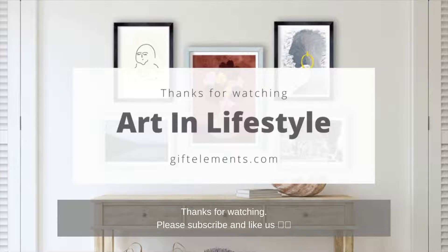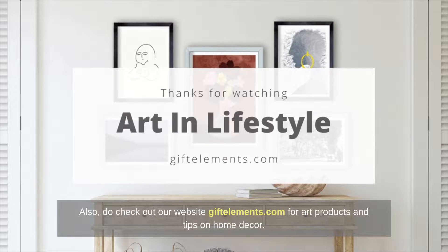Thanks for watching. Please subscribe and like us. Also, do check out our website giftelements.com for art products and tips on home décor. Bye for now.